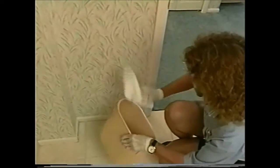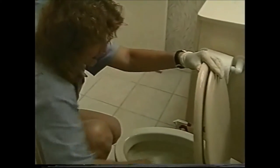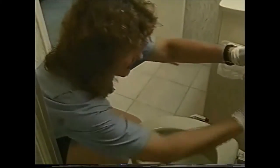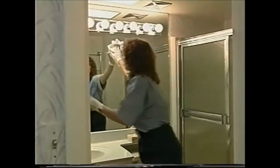Continuing counterclockwise — because if you follow the same routine you tend not to miss anything — we're going to get the trash can. We finish cleaning the shower and tub enclosure by shining all the chrome. After you've cleaned the toilet thoroughly using a bowl swab and toilet bowl cleaner, use a clean rag to dry it. You then start at the top of the vanity area.